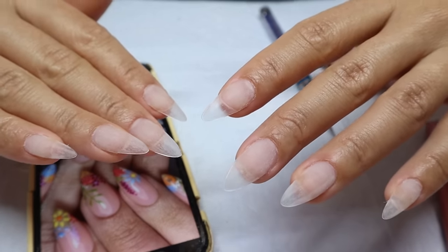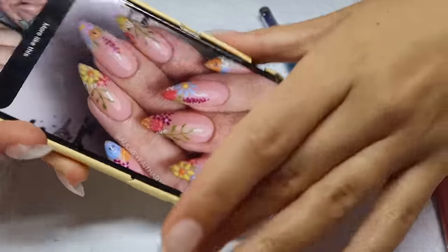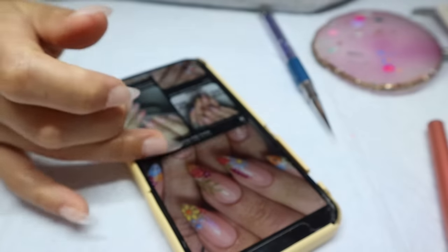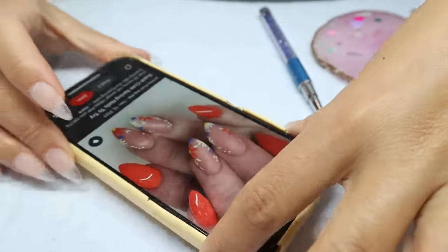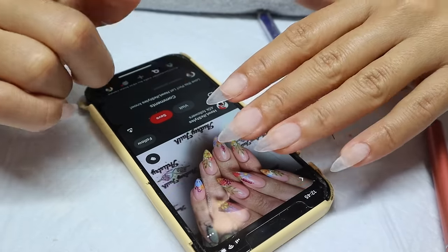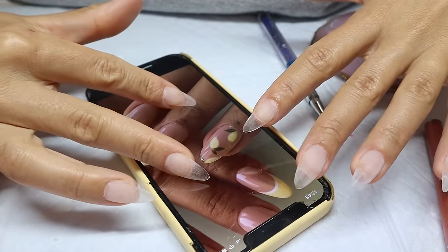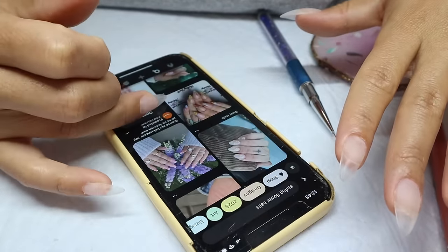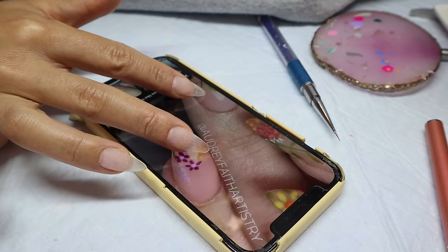All my nails are applied — now it's design time. I've been scrolling through Pinterest for inspo and I really want to do some spring flower nails. There's one design I really love — it's super detailed, so I'm going to take bits and pieces from it. I also have to keep in mind that whatever nail art I choose, I need to be able to do it with my non-dominant hand too. I really like the work from artist Audrey Faith Artistry, which I found on Pinterest, so I'm going to screenshot and save that for reference.